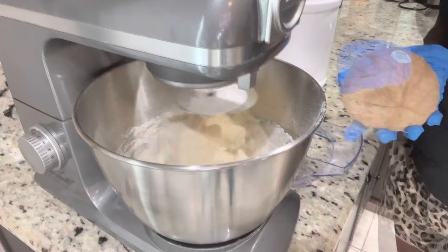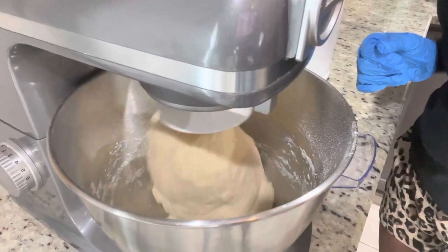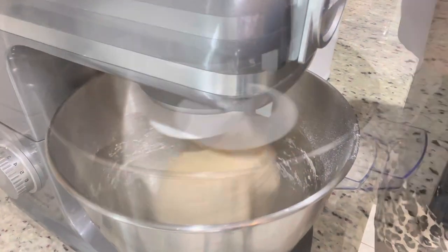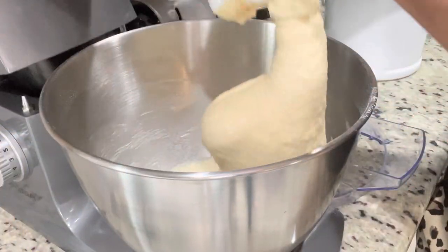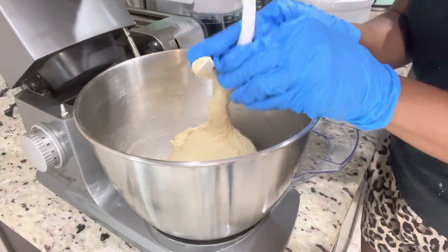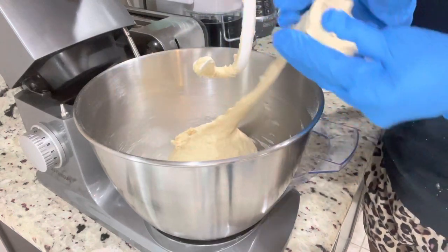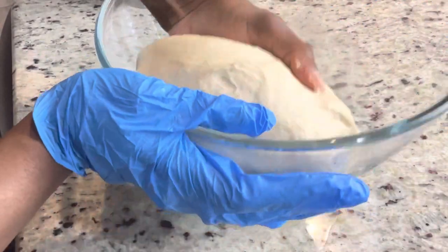While the dough mixes I go ahead and get my coconut ready. It's been eight minutes and my dough is finally ready. I'm gonna put it in my greased bowl — my bowl is already greased with regular coconut oil — and I'm gonna add it in there and cover it with some film wrap and allow it to double in size. The dough is just soft and nice, exactly how you want it.